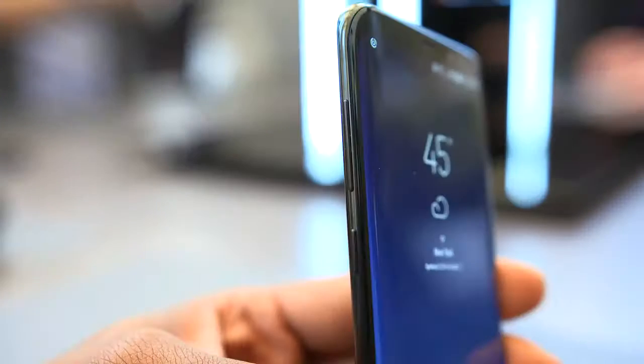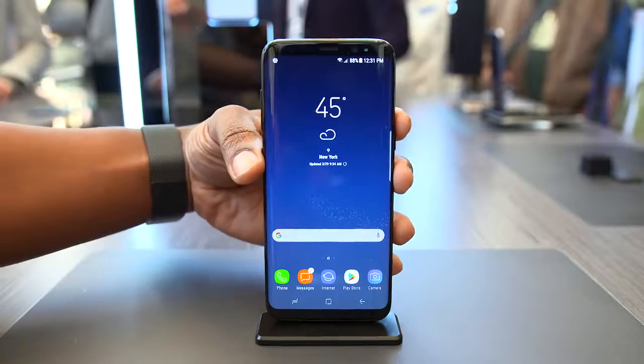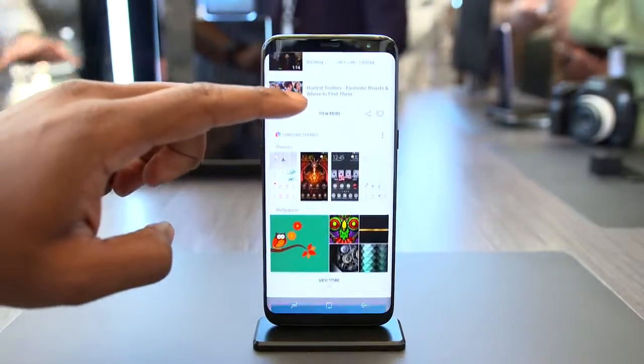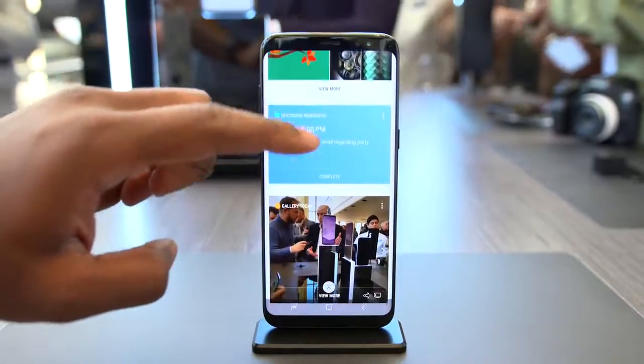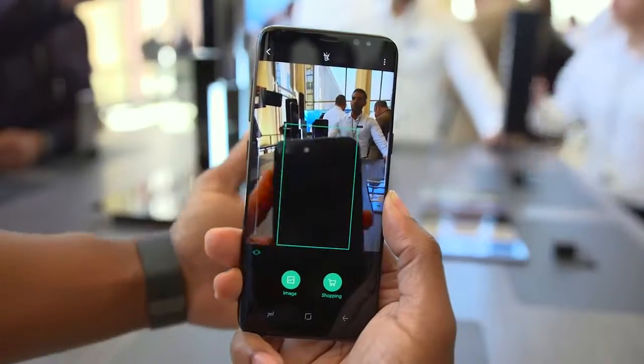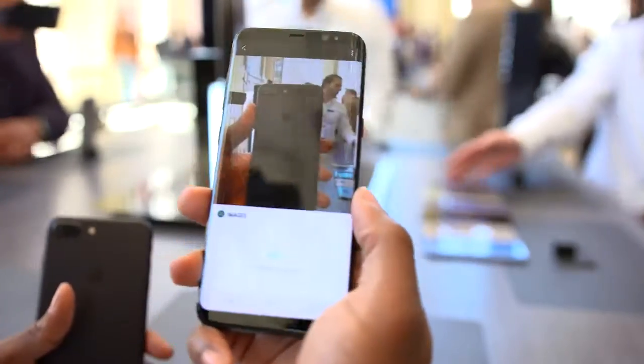You have your typical power button on the right, volume buttons on the left, but under that you'll also find the Bixby button. When you press it, it'll launch Bixby, Samsung's new smart AI. It'll pull up on its own pane which looks very similar to Google Now, where it has a ton of personalized daily information and with time it'll learn your habits and provide information based on your frequent activities. A cool feature is that you can use your camera to scan objects and Bixby will pull up information on it. Overall Bixby looks cool — it's nothing too new, but it's a nice option. I do hope we can map that button to another feature or application in case we don't want to use Bixby.